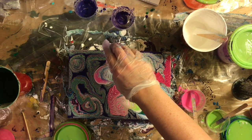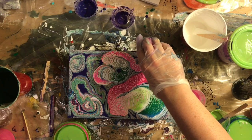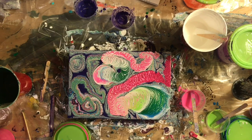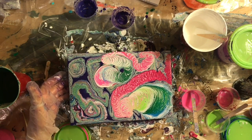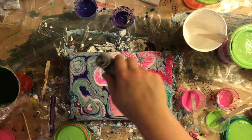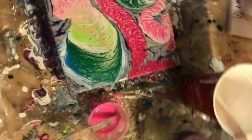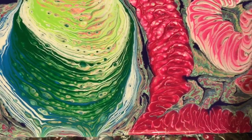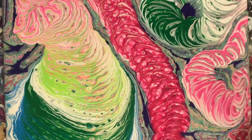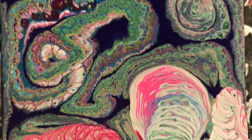This is pretty deep down the rabbit hole of not knowing when to stop messing with a painting. You'll notice I cut out big portions of the video — that's because it was a really long video and I accidentally mixed my cups off camera, so you'd just be sitting there staring at the painting. Here's a close-up of the strangeness going on — let me know what you think. I appreciate you watching my weird painting, I hope you have a great day, goodbye.